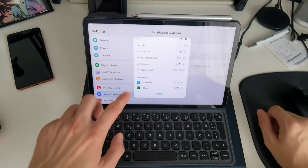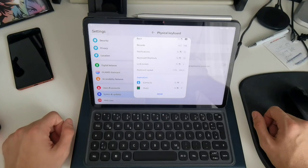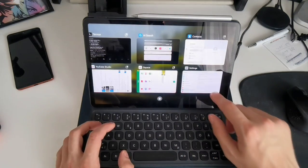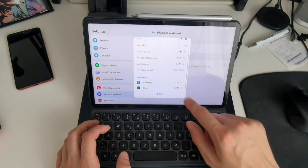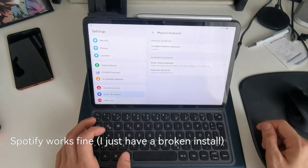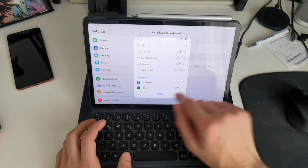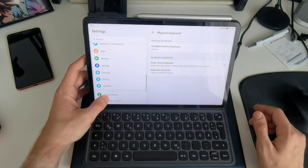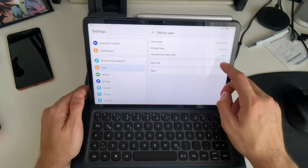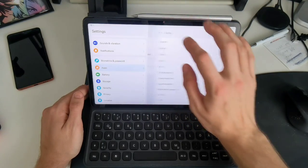There are also application shortcuts — I can open up applications directly. For example, I can open the Contacts application by pressing the Super key and C. I can also open the music application with a shortcut, but in my case it's going to Spotify for some reason and Spotify isn't opening. You can try to change the default app under Apps > Default Apps > Music, but it's already set to the music player, so I'm not sure why Spotify appears here — this may need a little more work.